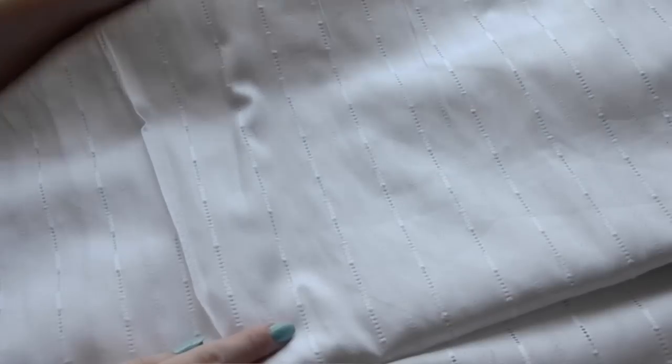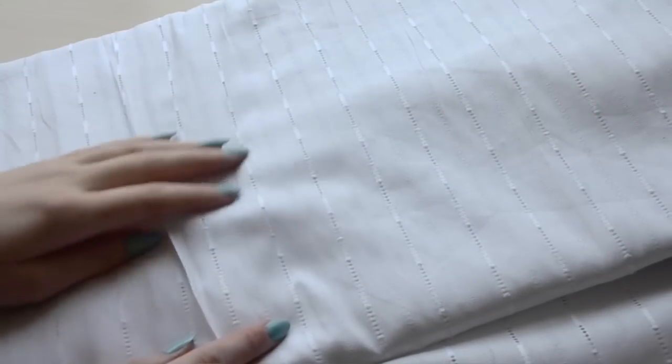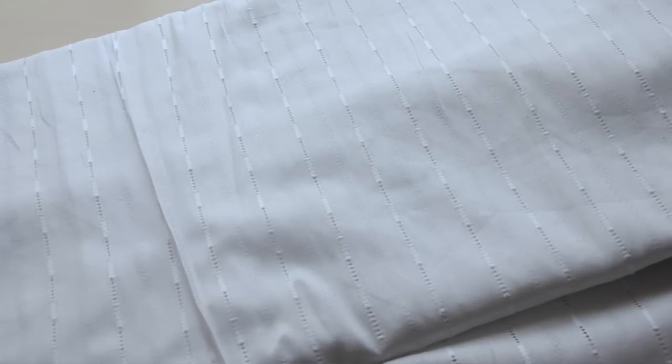For the petticoat, bloomers, and chemise I got eight yards of this eyelet cotton fabric. I think it's really pretty and quite delicate and interesting, which I like even though you won't end up seeing this material. It will make the undergarments a little more fun to work on. I bought this from a store that was going out of business, so I got it for three dollars a yard — I probably would have paid double that anywhere else since it's really lovely quality.